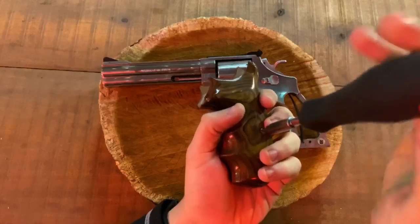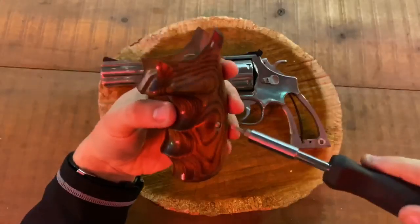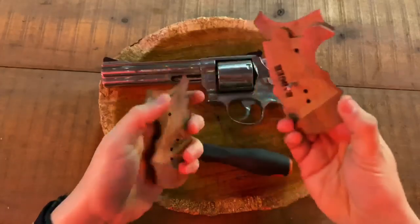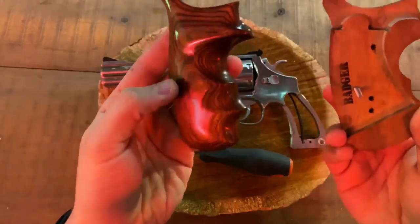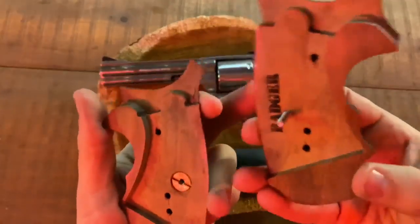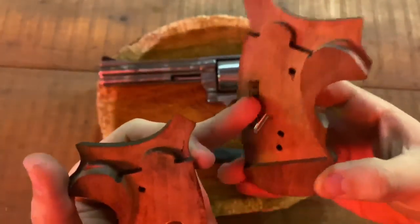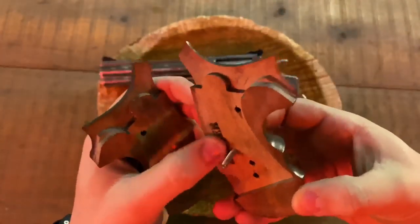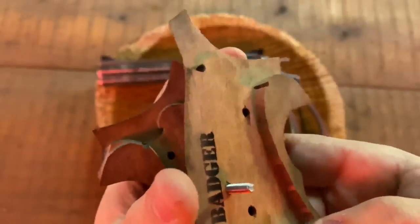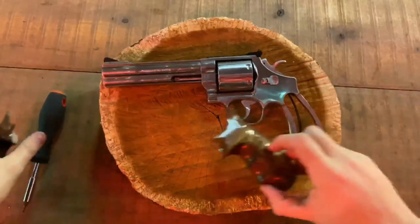These grips are very simple to install. They have just a one-sided pin, which I really like — a lot of grips have a double-sided pin that comes out the other side. As you can see on the inside, they're labeled 'Badger,' so you know for sure these are the Badger Custom Grips. It looks very nice and it's textured in there, so it's not just painted — these won't be going away anytime soon. I like that a lot.